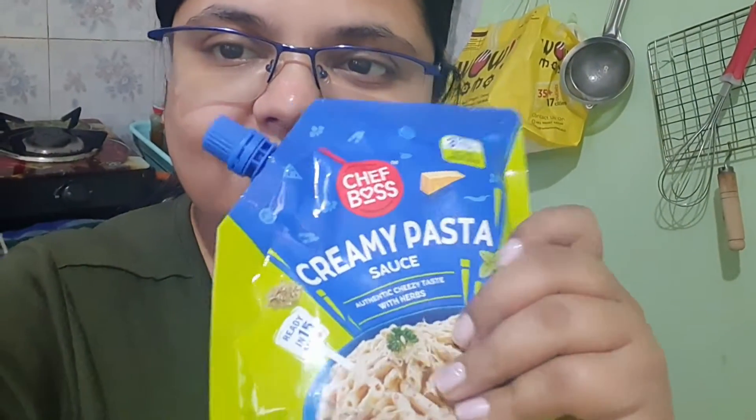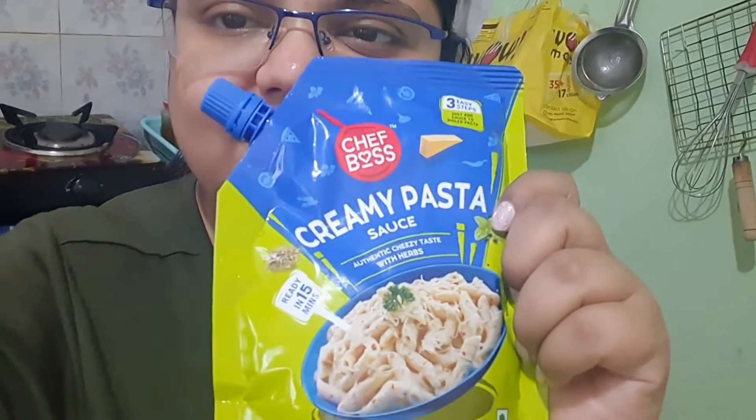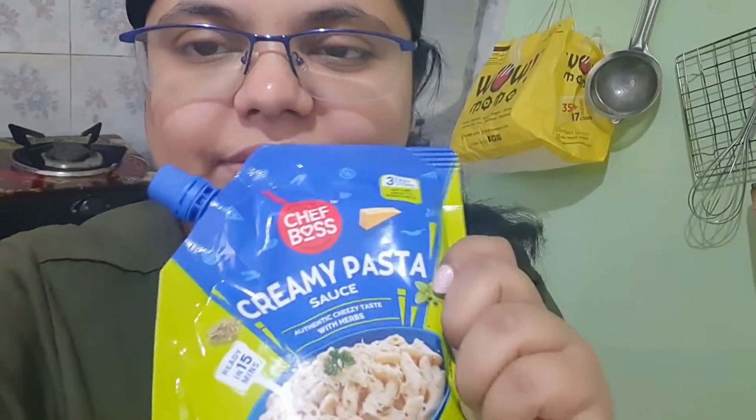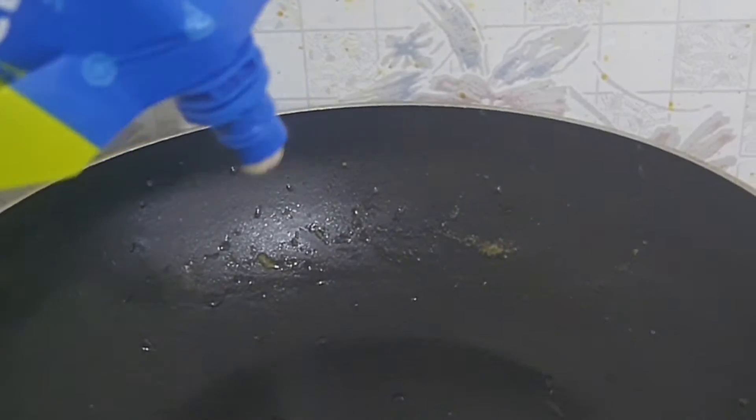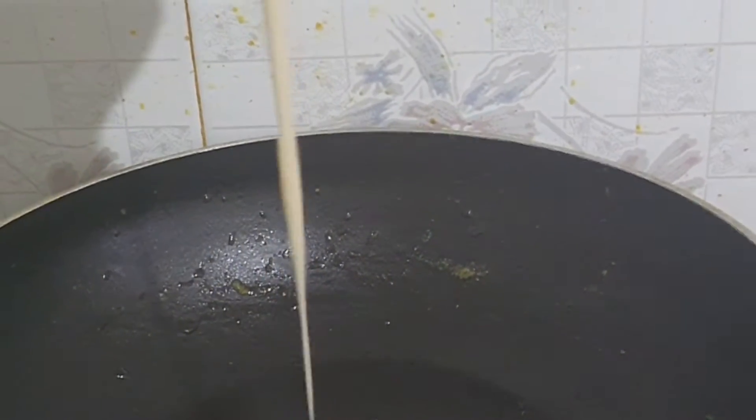I am trying this Chef Boss Creamy Pasta Sauce. The package instructions say to put the whole cream sauce in a pan, mix it with a little bit of water, and then bring it to a boil.